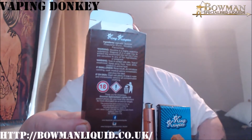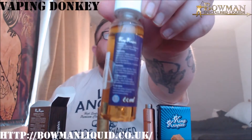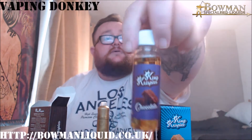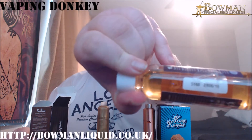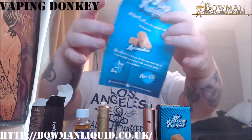Just let that focus — give yourself a little read there. Inside, a classy bottle. All your warnings, everything there that you need, along with a batch date and a recycle triangle, and you'll also get a coolie poster flyer. Comes with a good old dripper top.